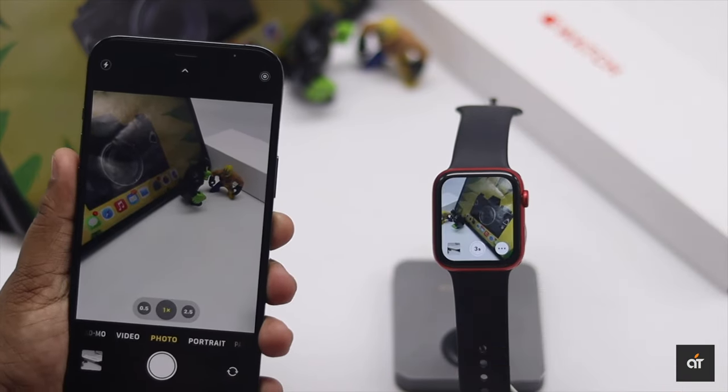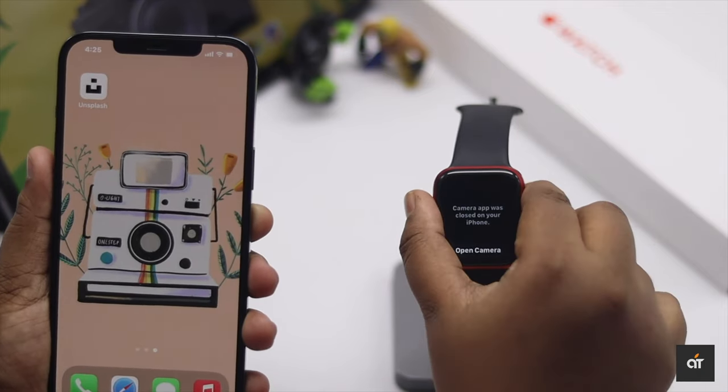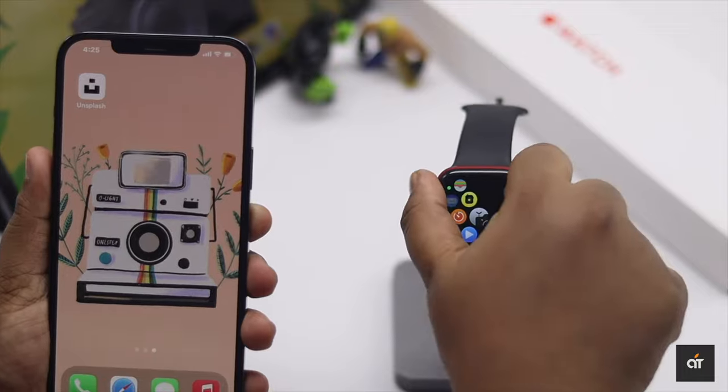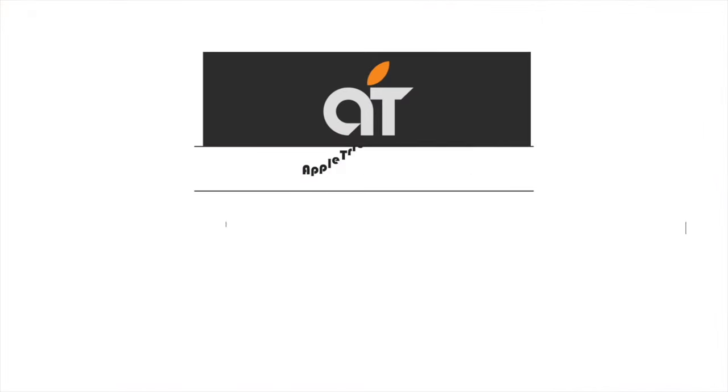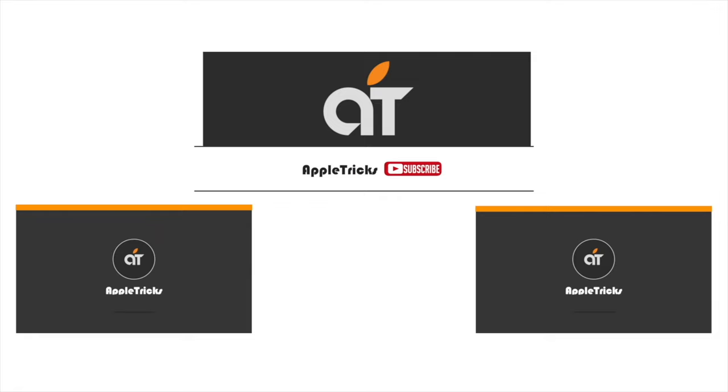When you close the camera app on your iPhone, it will be closed on the Watch as well. So that's the way you can control your iPhone camera from your Apple Watch. If you have any queries, let us know in the comments. Don't forget to subscribe to our channel for tips and tricks for Apple devices. Thank you.